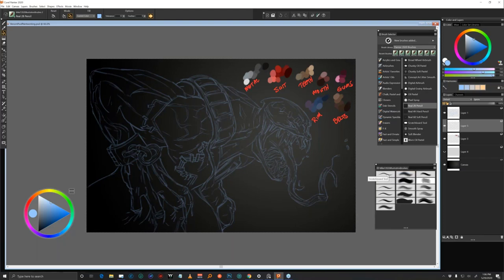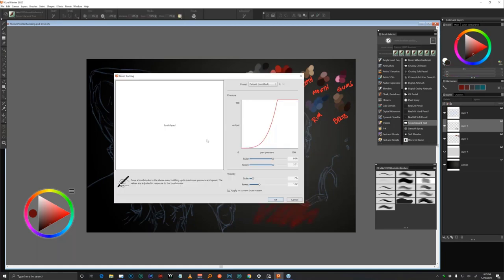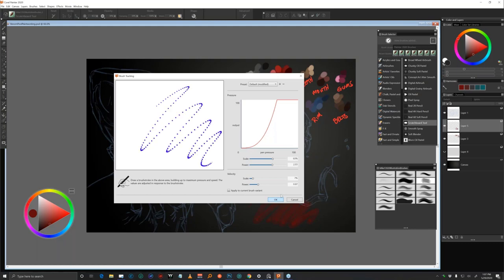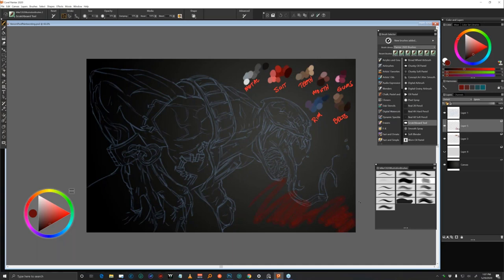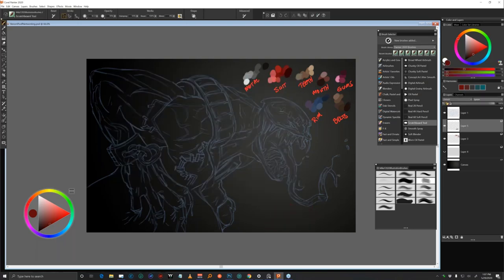Let me get my trusty scratchboard tool. We have some brushes coming out — I did some brushes for Corel where all my favorite brushes are, and the scratchboard is in there. That's kind of the one I use for most of my stuff. One thing I love to do right off the bat is do the brush tracking and make sure I lay down a few strokes so it feels good. So now I'm just going to start blocking in some of these colors really quickly — it's always messy when I start off.